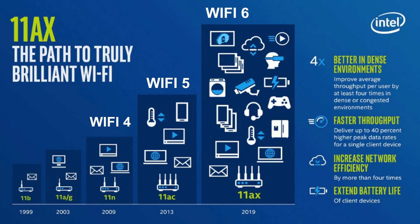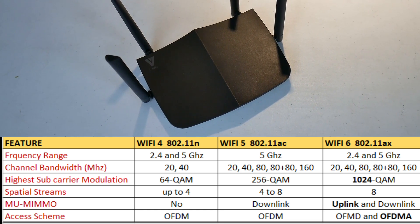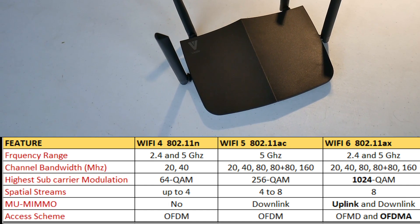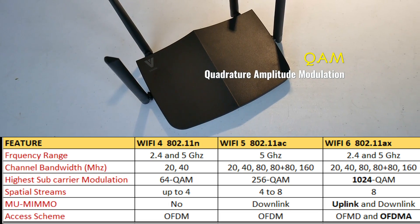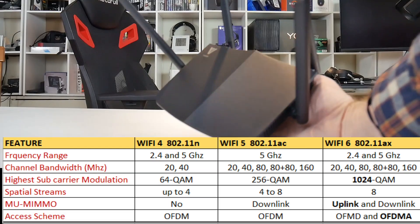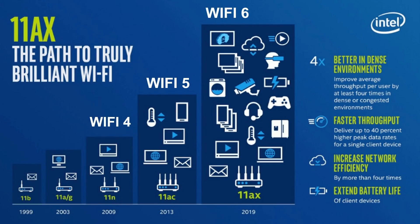Then in 2013 there was the 802.11ac, now called Wi-Fi 5. This is basically a supercharged version of Wi-Fi 4. Wi-Fi 4 supported four spatial streams with a channel width of 40 megahertz, but Wi-Fi 5 bumped this up to eight spatial streams with channels twice as wide, operating over the 5 gigahertz band. Wi-Fi 5 also introduced 256-QAM (quadrature amplitude modulation), used in cell phones and almost every form of high-speed data communications, bumped up from 64-QAM with Wi-Fi 4.